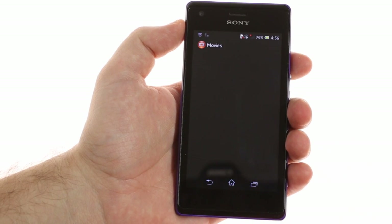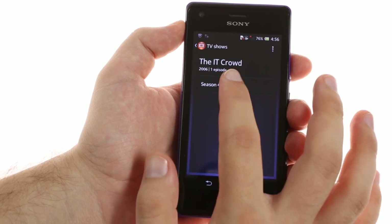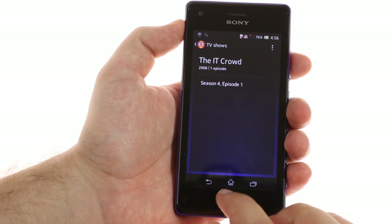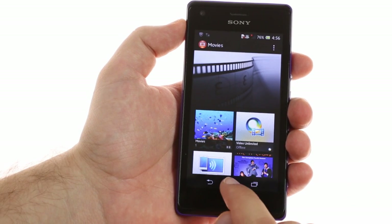Then there's the Movies app, which automatically detects the name of movies and TV shows, including season and episode numbers, and sorts your library accordingly. You can also quickly look up info and have the phone automatically download posters.